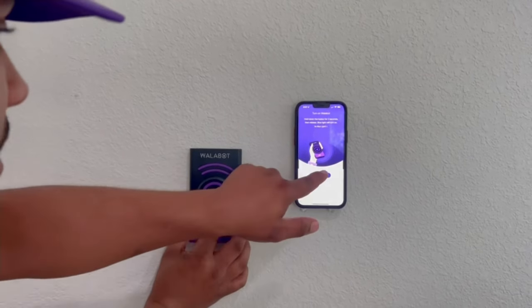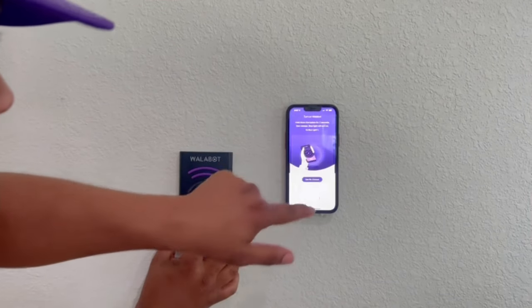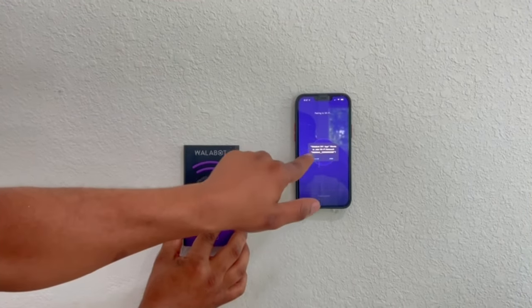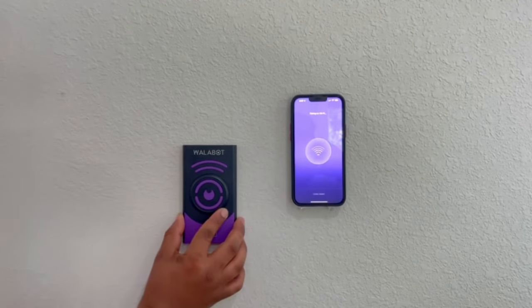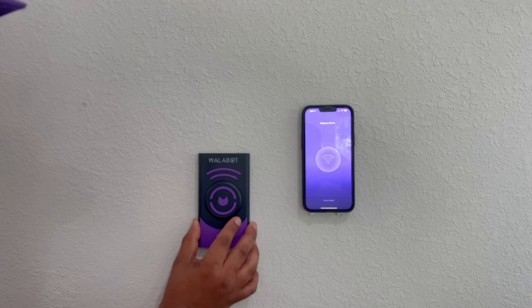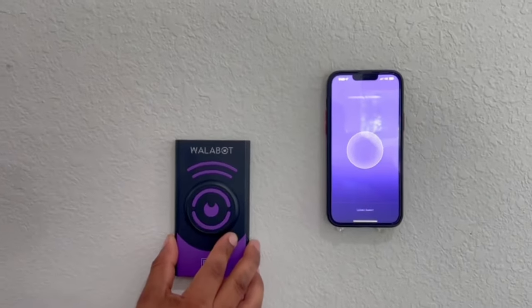First thing we're going to do is fast reconnect and connect via Wi-Fi pairing. You'll join the Wallabot Wi-Fi network that it creates and then connect on your phone. Give it about 30 seconds or so to connect — and bam, connecting the Wallabot.